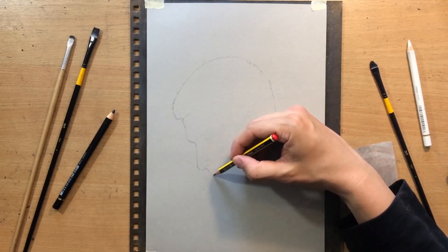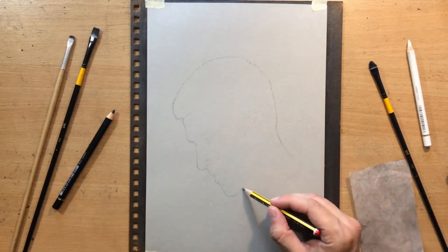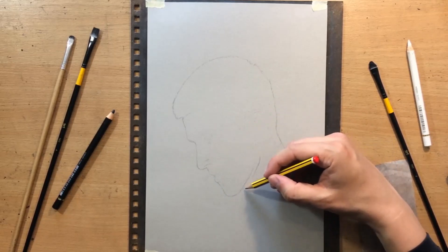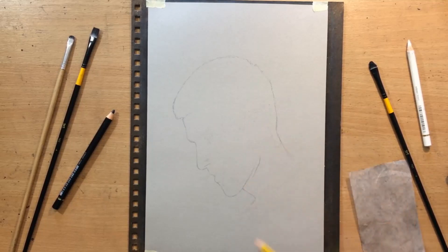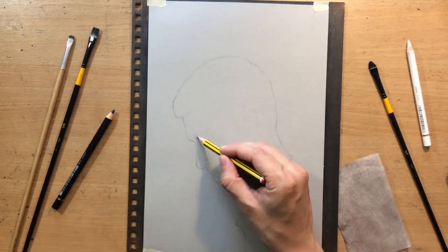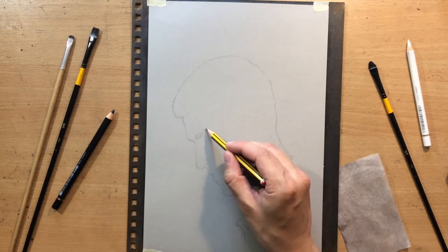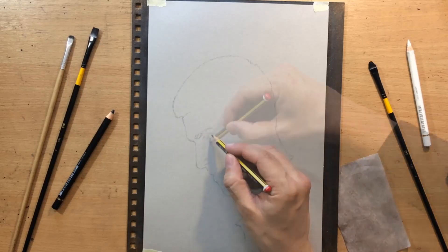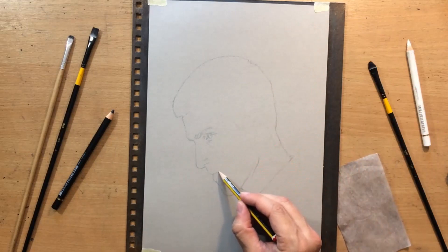I'm doing the initial sketch with a graphite pencil but then I'm going to switch to two pencils. I'm going to use the Faber-Castell Polychromos black colored pencil and the Faber-Castell Polychromos white colored pencil. The paper I'm going to work on is a Fabriano toned paper called clay and the size is around 11 by 8 inches. As for the blending tools I'm mostly going to use flat brushes and also a kneaded eraser for erasing and cleaning up. The reference will be included in the description if you want to check it out.